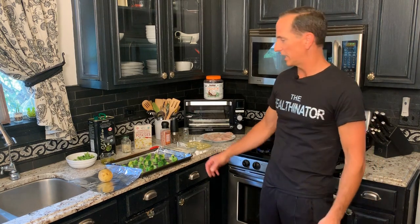Hey YouTube, Health Internator here, and today we're going to be cooking with the Health Internator. I'm going to show you a meal previously thought of as unhealthy — fried chicken — but I'm going to show you how to make it healthy. We're also going to do a side of broccoli and potato. Let's get started.